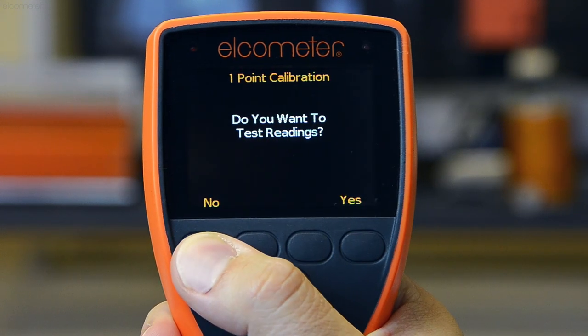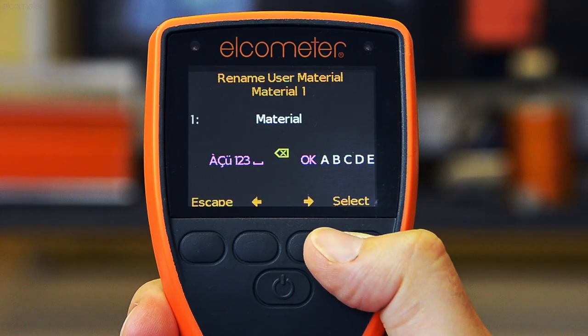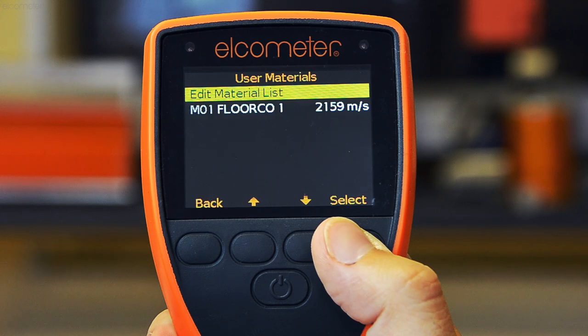Then press set. Again, the gauge will ask you if you wish to add this to the coating material library. To do so, press yes and insert an appropriate name for the coating. The material name and speed of sound or velocity is now saved for use at any time.